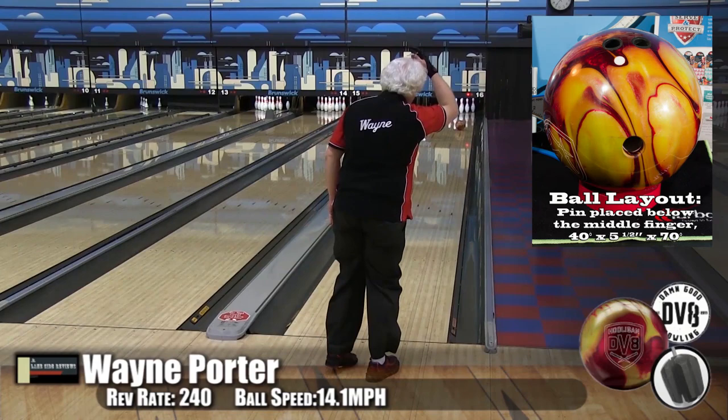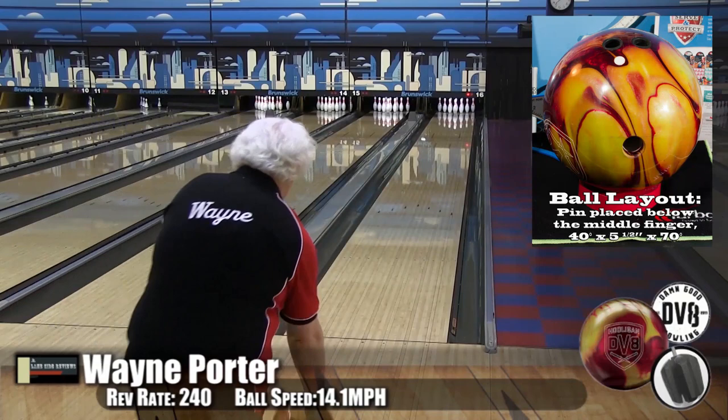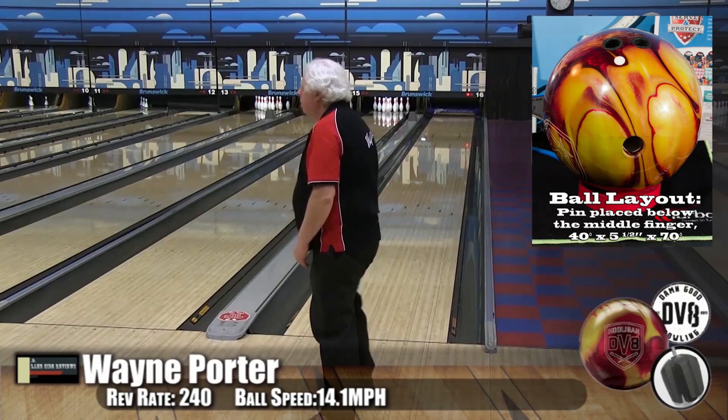You can see it's retaining a lot of its rotation all the way down. It's so clean to the front. Just right off the oil, right into the pocket. It doesn't have a lot of movement, but when it does make its move, it's strong to the pocket.